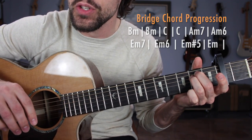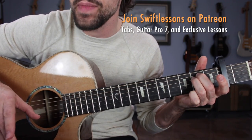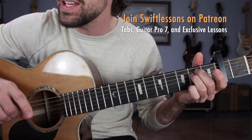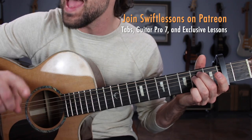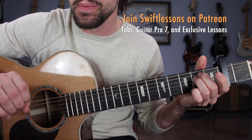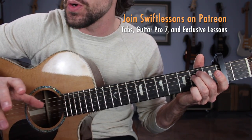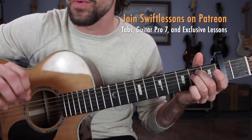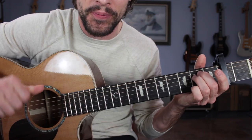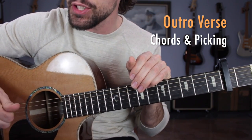From there that'll get you into verse number 3, played the same way as verse number 2, with two measures of C major at the end to get you into another pre-verse. Then verse number 4 played identically to verse number 1. Verse number 5 is also identical to previous verses but with a different ending — next I'll show you how to end the tune with a little outro. You have the pre-verse, the verse, the bridge section; all you need is this little outro and you're ready to perform.